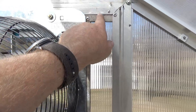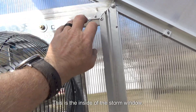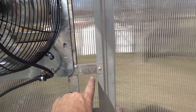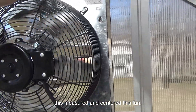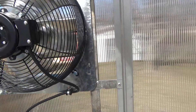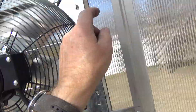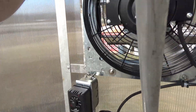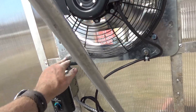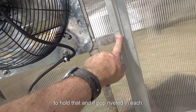The same thing at the top — there's a channel where the glass would run. Because this is the inside of this door window, this would be the outside that goes on the trim outside. Then I just measured and centered this fan. I ran this piece all the way up and pop-riveted it here and there on both sides. I had a piece that I cut to match across the bottom, then just pop-riveted it on to hold that, and pop-riveted it in each corner.